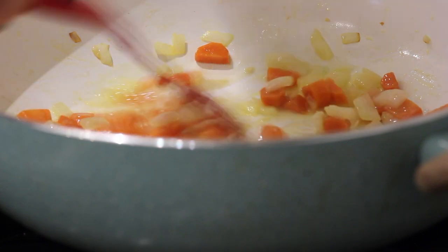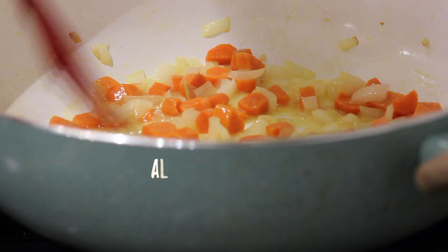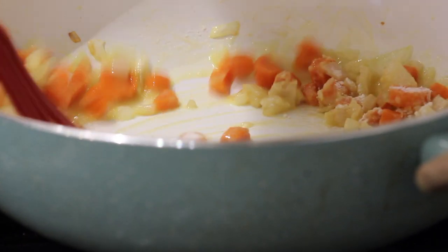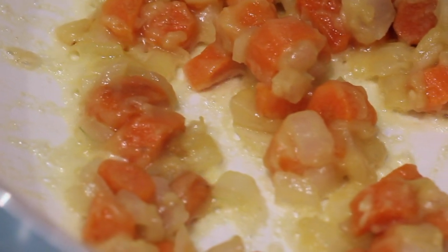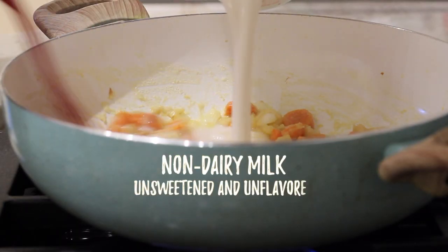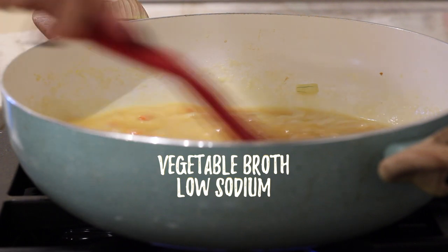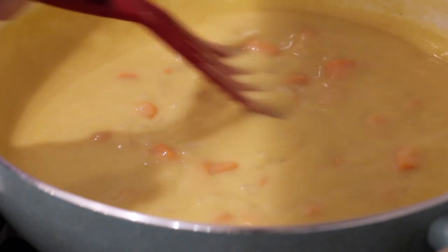Once the vegan butter is melted, we're going to add in flour. The butter and flour together form a roux, which is a thickening agent — that's what makes the inside of this chicken pot pie so creamy and delicious. Once all the flour is absorbed, browned, and cooked in and no longer looks like raw white flour, we're going to add in non-dairy milk. I'm using unsweetened unflavored almond milk — use any non-dairy milk you like. Whisk it in so there are no large clumps and the flour can really cook in. Then we'll add in some vegetable broth as well and let this cook and thicken up.